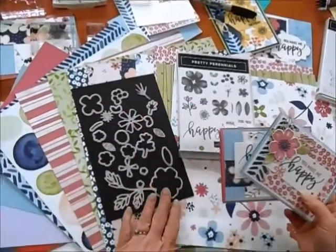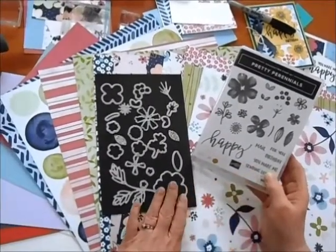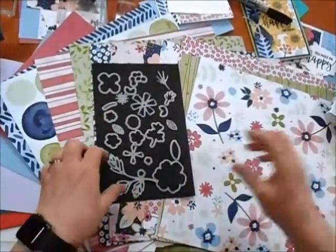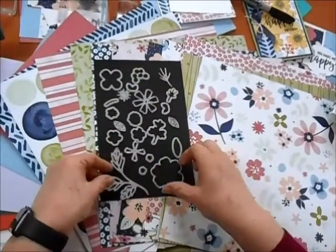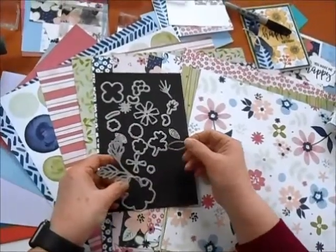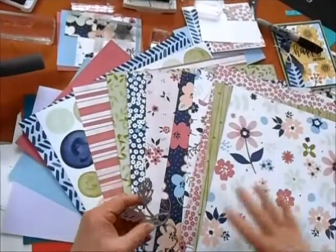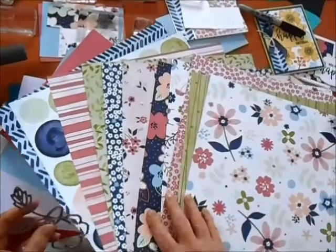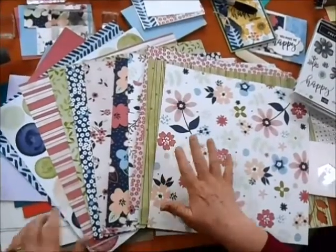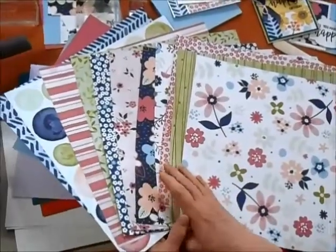One of the cards uses the dies that are matching with the Pretty Perennial stamp set. Both of them use the stamp set, and then the second one uses some of the dies as well with this gorgeous paper. A couple of the dies I need are this leaf die, the flower cutout die, and this other little single leaf die. I wanted to give you a really good look at this paper — I love the colors, I love all of the different sizes, some smaller patterns, some bigger patterns. Great ways to mix and match for your projects.